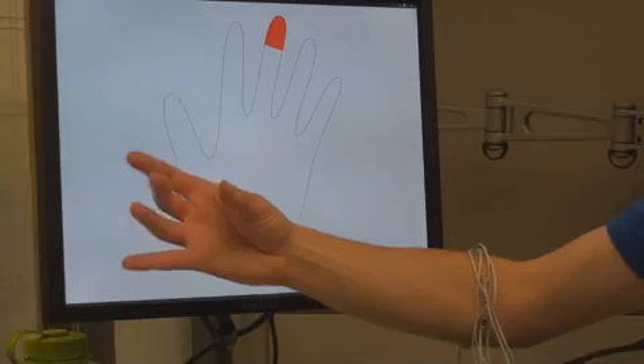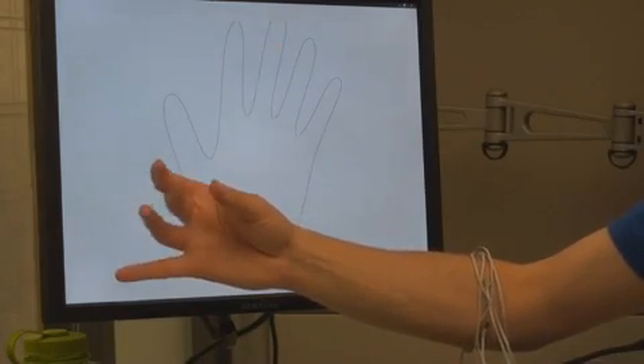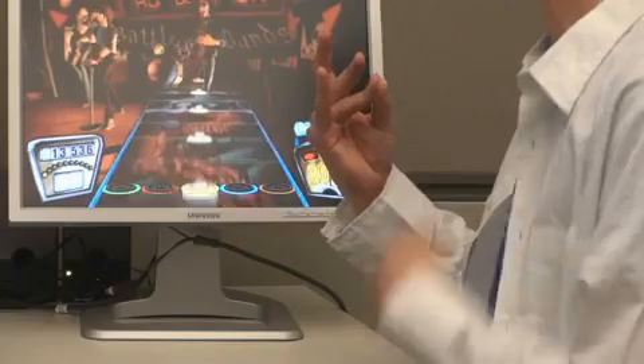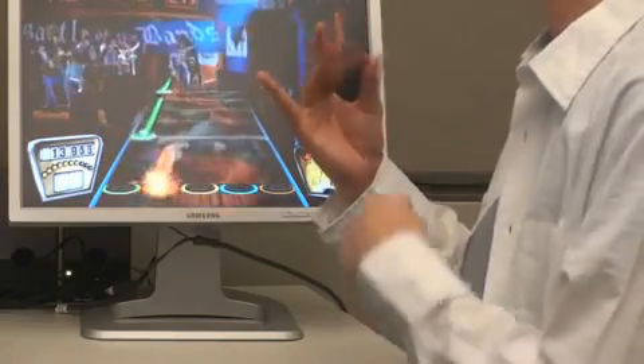To do this, we first build a gesture recognizer by collecting muscle data through a narrow band of sensors on the upper forearm while a person performs a known set of gestures. This gesture recognizer can be used with the band of sensors in real time to detect actions performed by the hands and fingers.